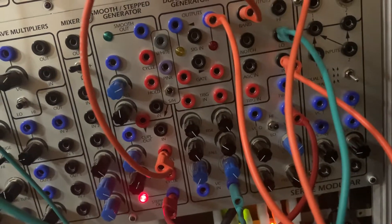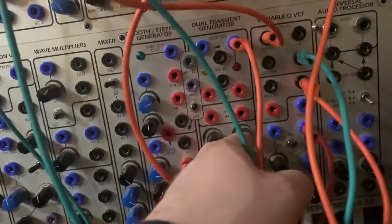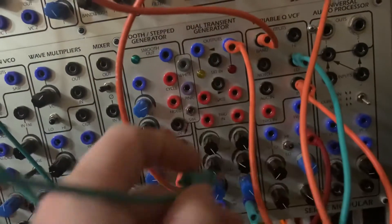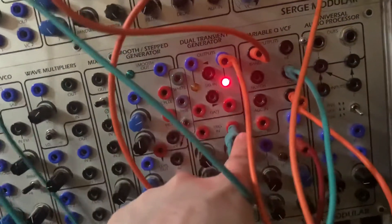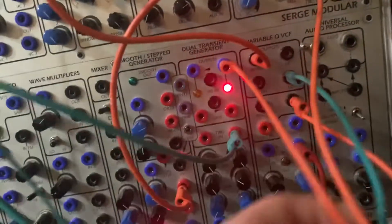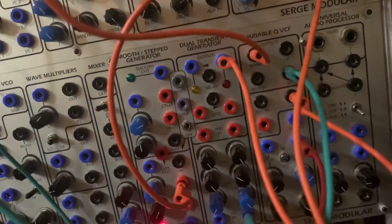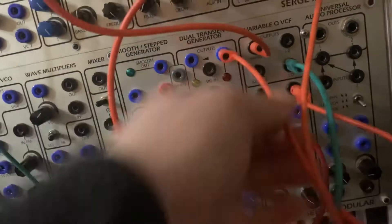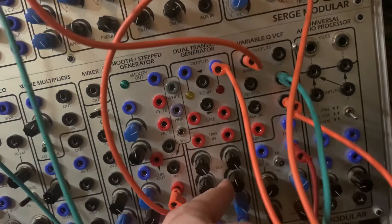So to set something up that's more consistent, I use one side of a DUSG as a memory cell flip-flop type patch. Same trigger source goes into the trigger input here. Output goes into the filter. It's a fast rise time and a medium fall time.